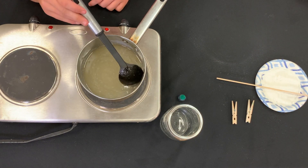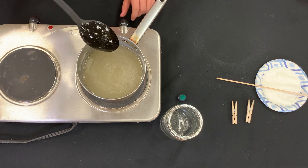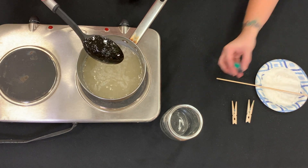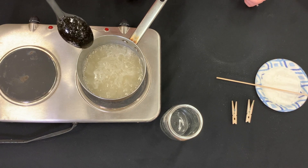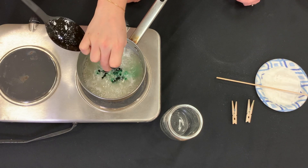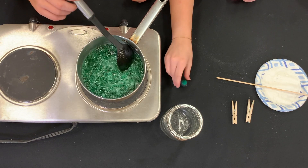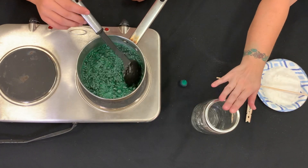Now that our sugar is completely dissolved, we can turn off our burner. We're going to pour some food coloring in — whatever color you want to use, however many drops you want. This would also be a good time to add flavoring if you'd like. We're going to mix that up and then pour it into our jar.